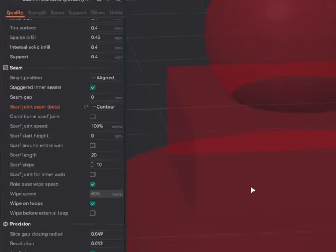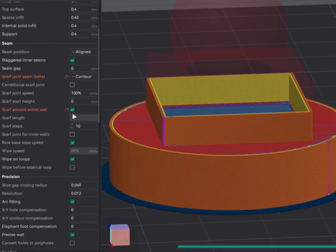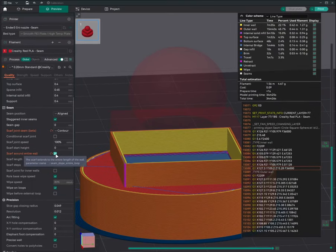Next, let's look at 'Scarf Around Entire Wall.' If you enable this option and slice the model, instead of applying the scarf over just 20 mm, it will do a scarf for the entire wall — from start all the way around back to start. Note that when this is enabled, the Scarf Length setting is automatically disabled. This effectively means the current layer will be printed twice for the entire wall, with the height incrementing gradually. I would not recommend this — I tested it and didn't see any major improvement in print quality. The print quality is essentially the same whether you enable this or not.